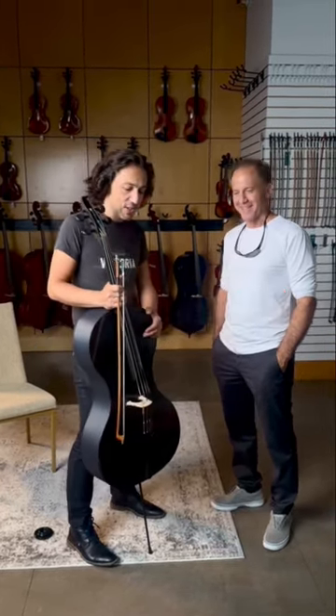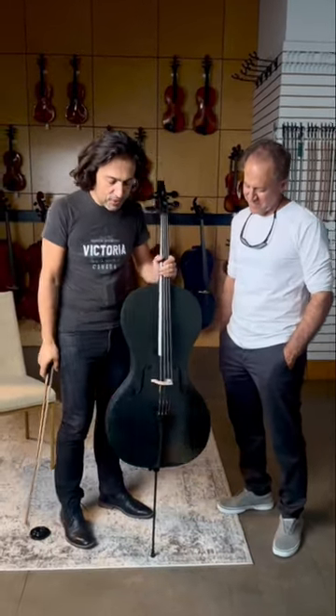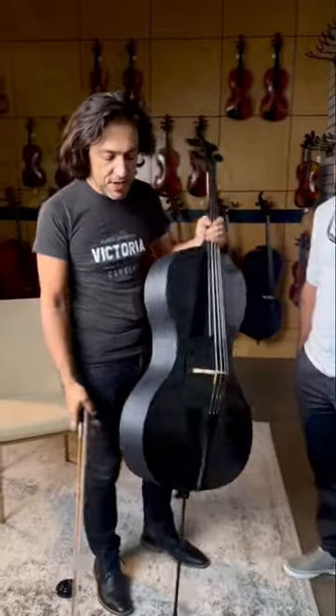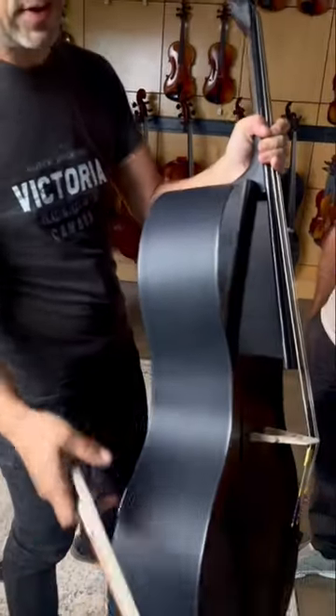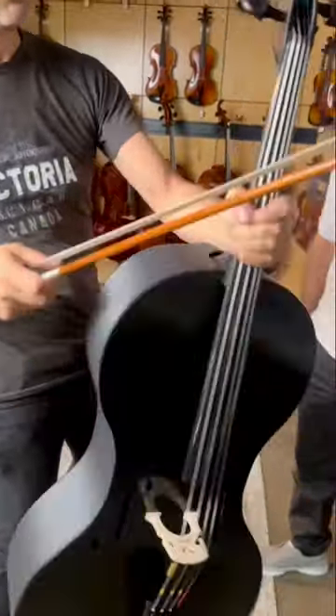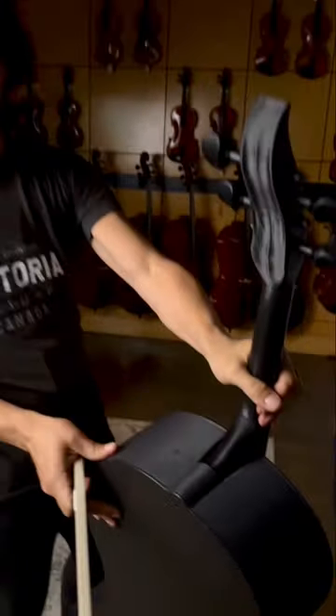I'm about to play on the very first 3D cello in the whole world — it was printed on a 3D printer. You can see it here. It looks really, really cool and I'm about to play some Bach on this cello. Let's see what it sounds like.